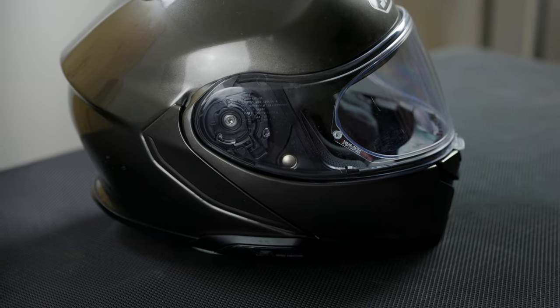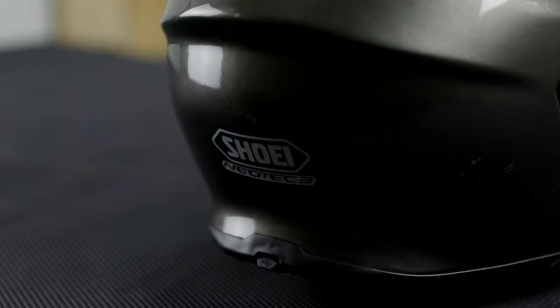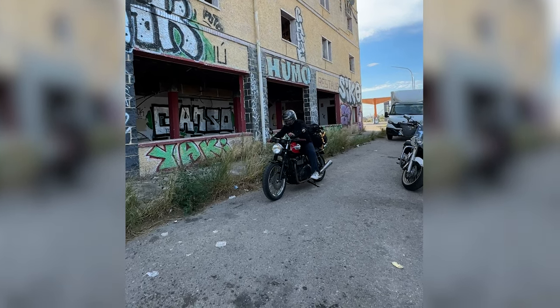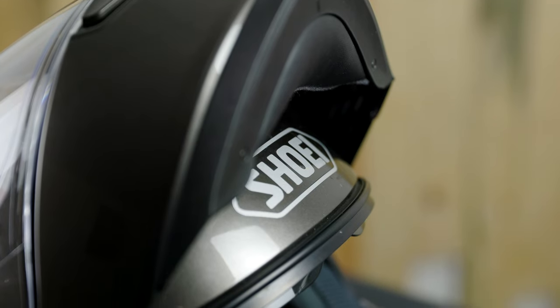I wore this for around 5,000 miles in total across Europe — France, Spain, and all of that — on my Bonneville T100, which isn't really up for touring. However, that means I can have an opinion on the ins and outs of this helmet and give a thorough review now that I've worn it for so long.